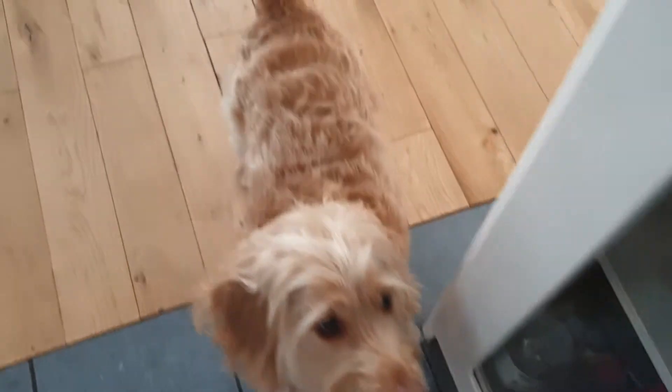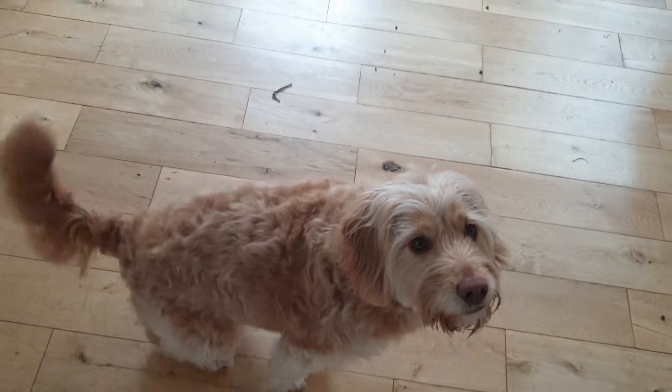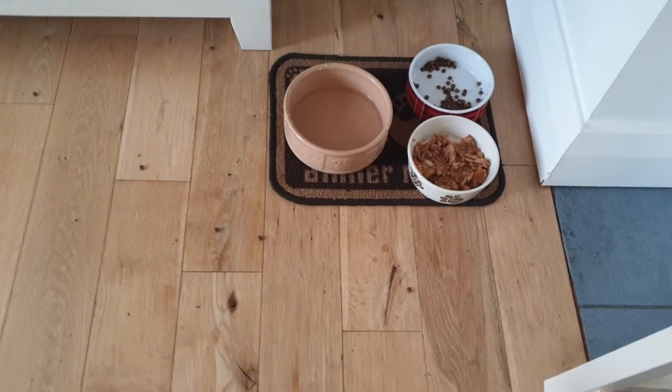Right then, come on. Sit. Good girl, wait there — she's taught not to race in for her food. Come on, let's see how she gets on.